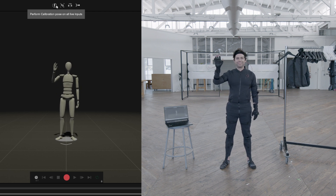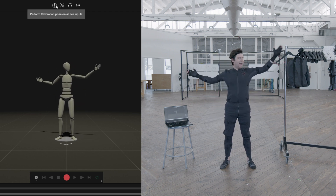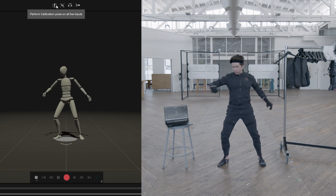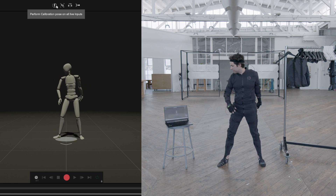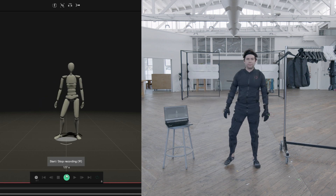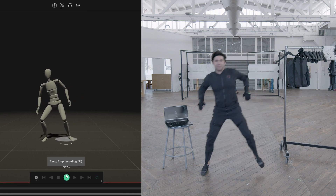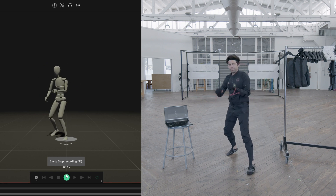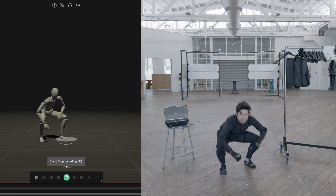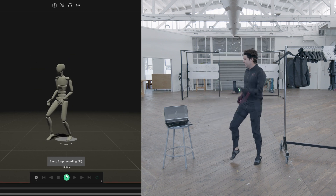In about two minutes I can put my suit on, including my gloves, get connected to my computer, and start making mocap. Let's record a little take here. In this space I was actually using my cell phone's mobile hotspot as the Wi-Fi network, and you can see we're still getting incredible performance.